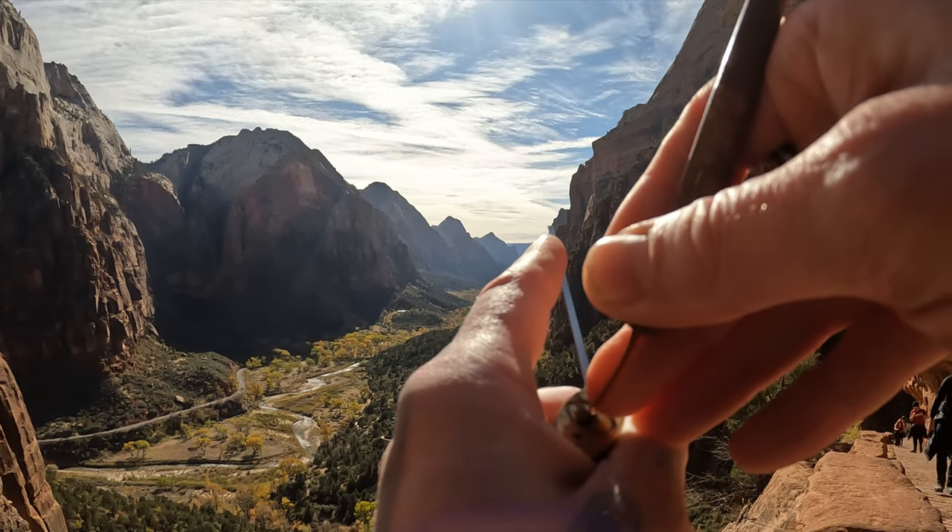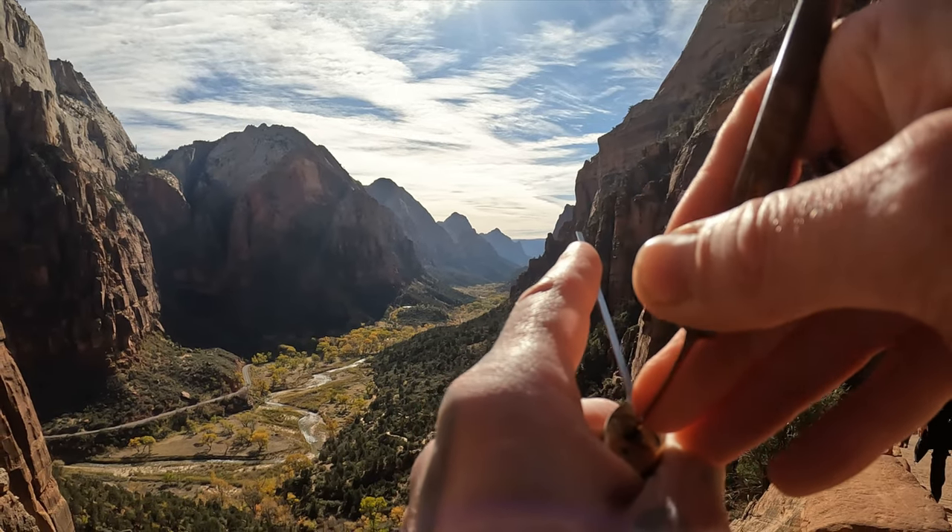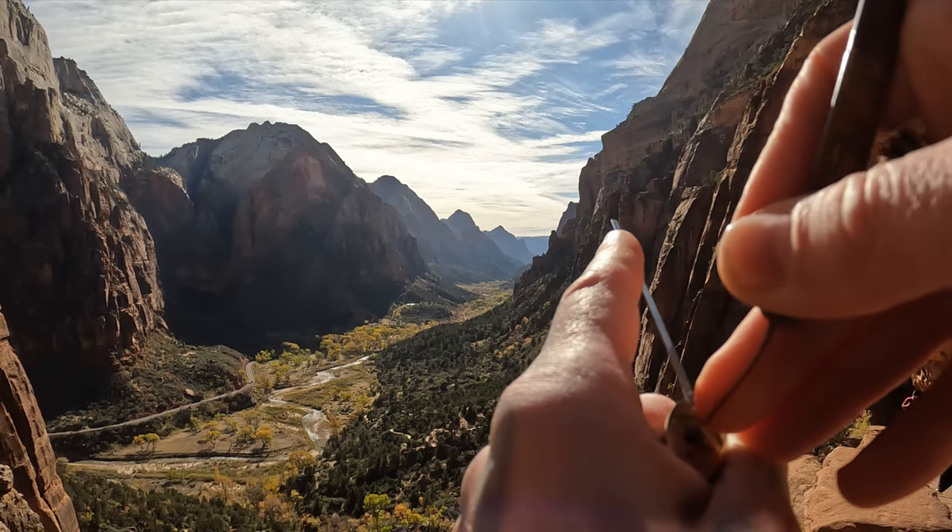It's a little shaky here — it is windy. I'll try not to drop you. That is a death drop.